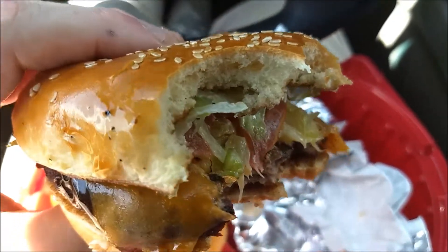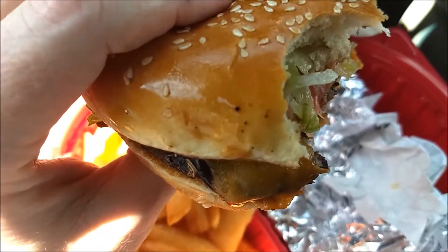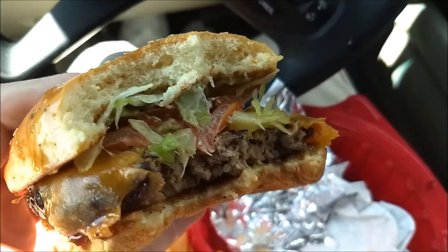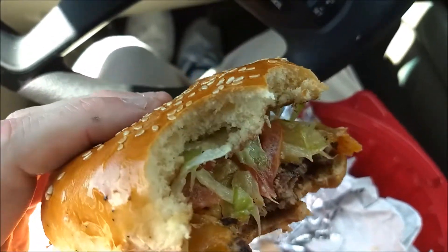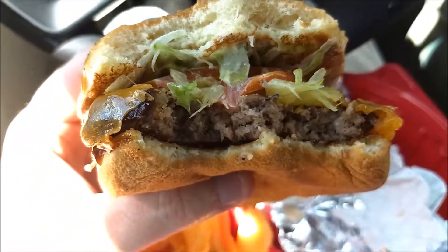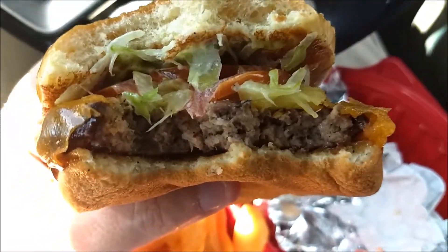But that's it. The bun — it's a nice, shiny, basic sesame seed type. It's very good. Unlike my double quarter pounder, it is not falling apart; it is steady in its structure. I got it well done, and I'm very happy I did.